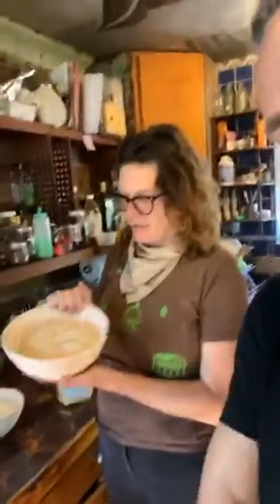So today we are using what's called a banneton basket. It's a proofing basket — you proof your bread in it, the bread rises and takes on the form of the basket. Proofing essentially means rising.